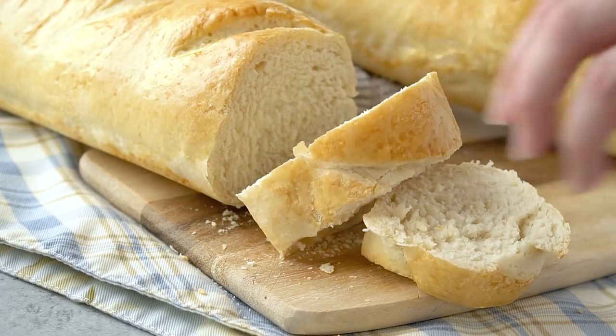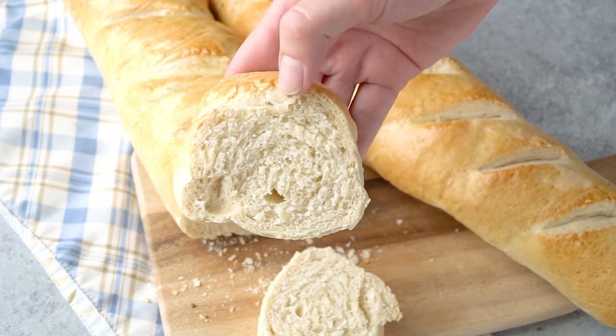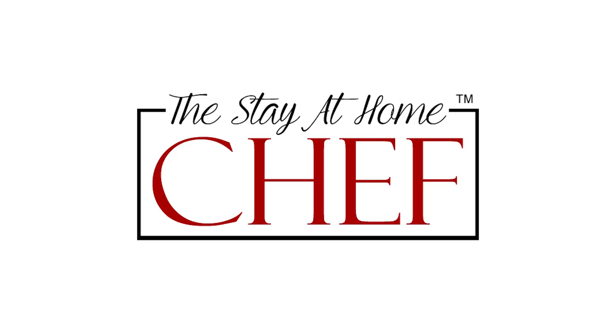Today on The Stay At Home Chef I'm showing you how to make perfect homemade French bread. Making your own French bread at home is not only ridiculously cheap, it's also fairly simple. It only requires a handful of ingredients, and it's really all about the technique which makes this a great recipe to share with you today.